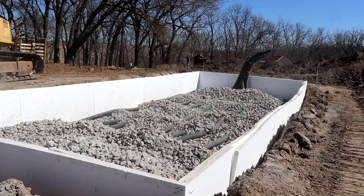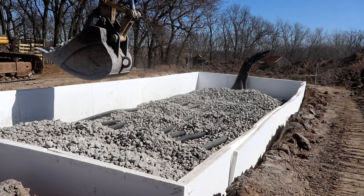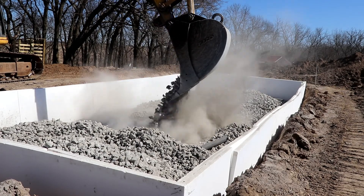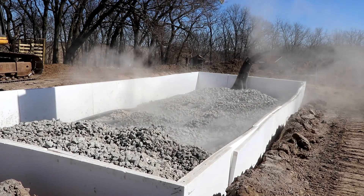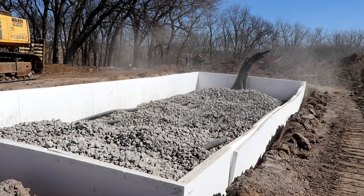The first ten pieces of four-inch drain tile are in and we're covering them with rock. You can see them bundled up on the end — that's going to be the inlet side. A barrel used as a manifold is going to be placed over the top of all ten pipes. Now we're just taking rock, making a lot of dust, and covering the tile back in.